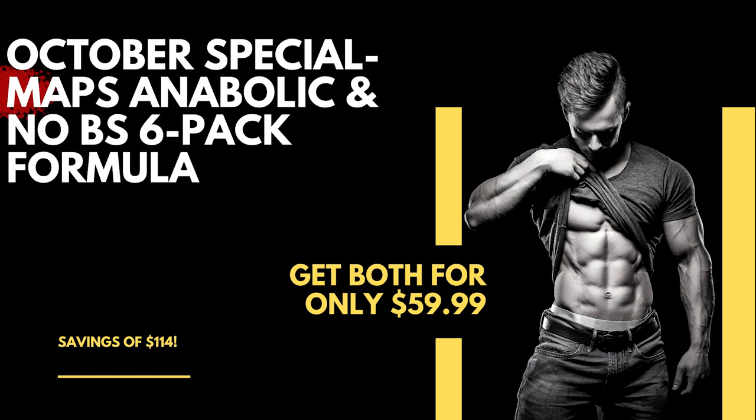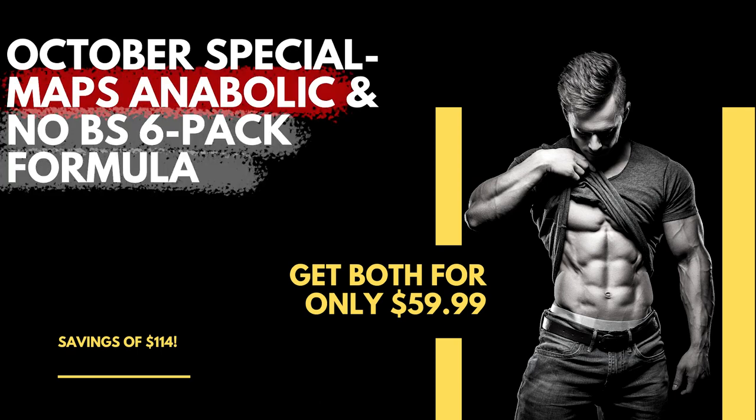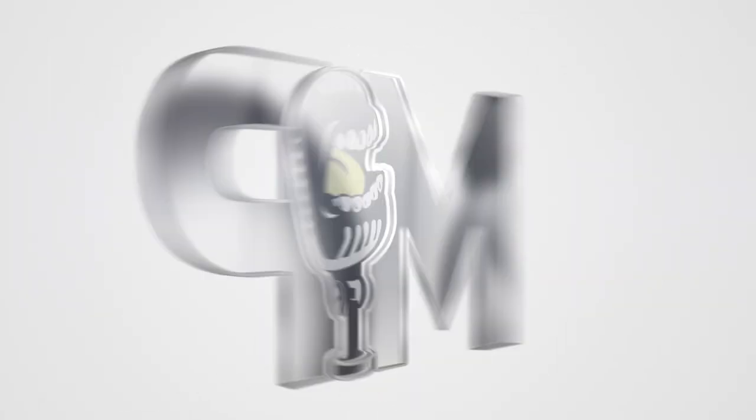Also, before we start this awesome show, MAPS Anabolic and the No BS Six Pack Formula have been combined in a bundle and discounted tremendously. Right now you can get both for $59.99 and there's only three days left for this promotion — 72 hours and then it's gone. After 72 hours the price goes up by over $100. So if you're interested, head over to mapsoctober.com. All right, here comes the show.